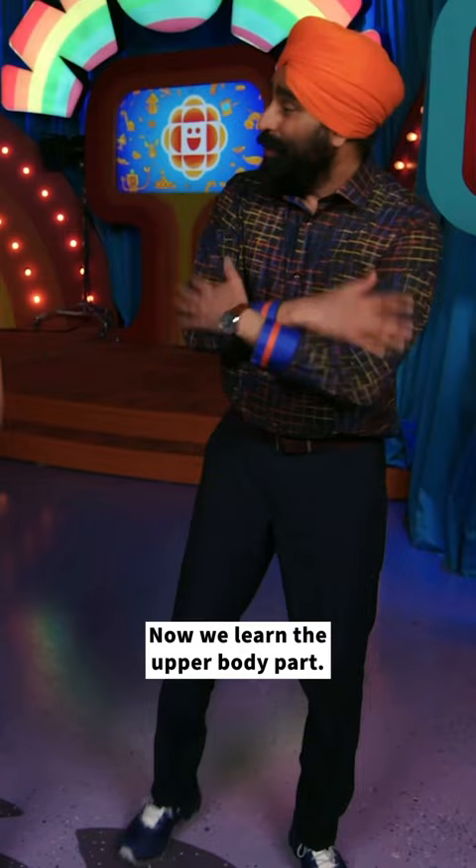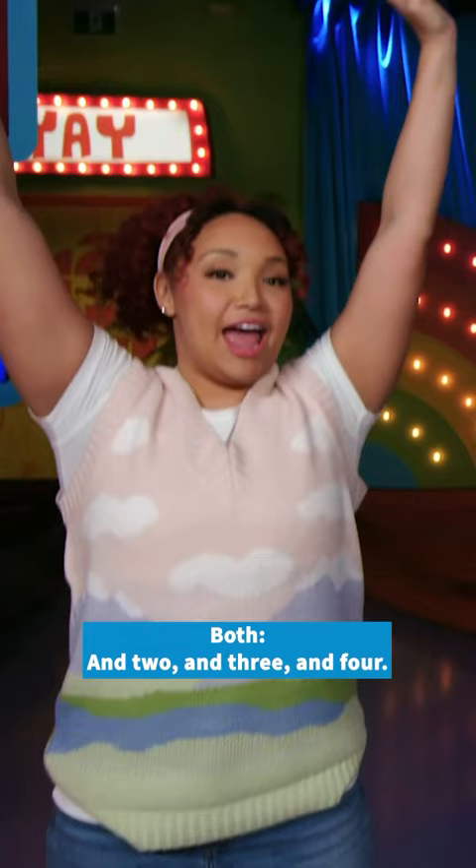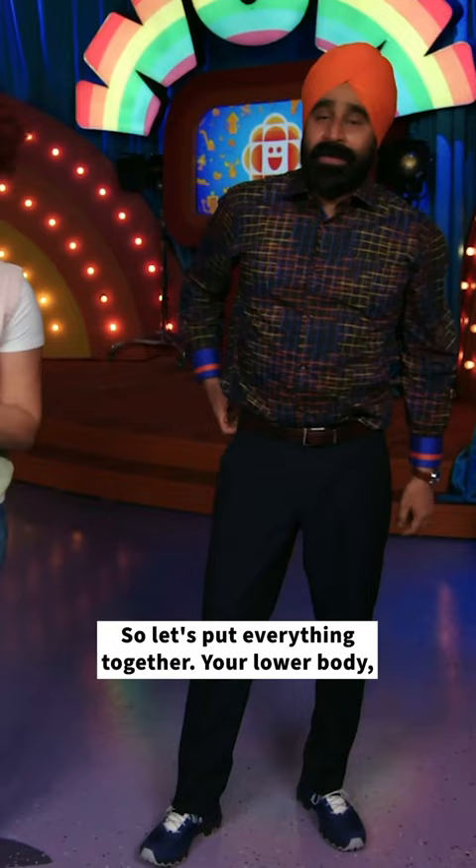Now we'll learn the upper body part. So this is one. All right, one. Yeah. And two. And three. And four. So let's put everything together.